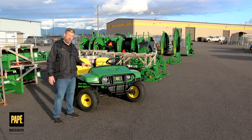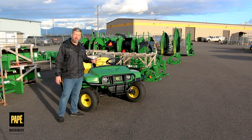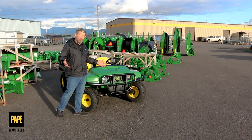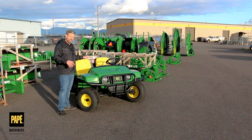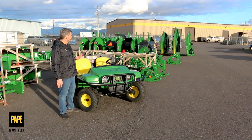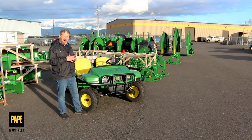Let's take a look at a few of the features of this TE Gator. It's based off of John Deere's traditional TS and TX Gators. The chassis is very similar, but what makes this different is that it's electrified — no emissions at all. It does this with a 48-volt battery pack, providing a robust amount of power.